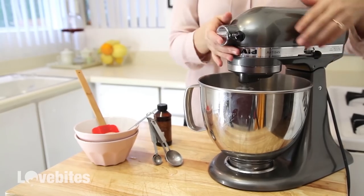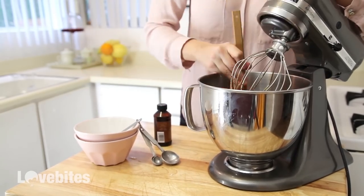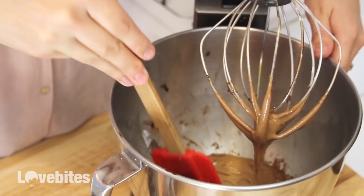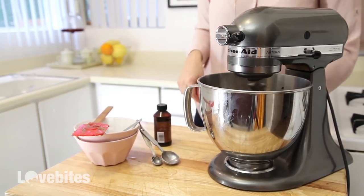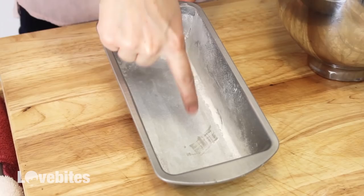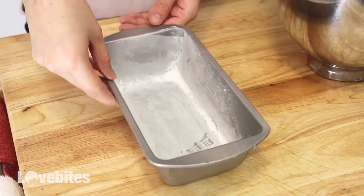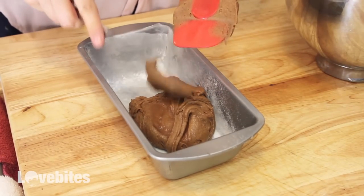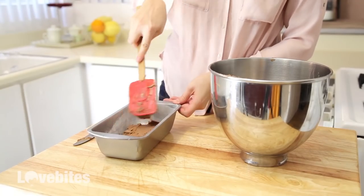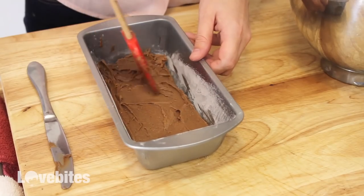These brownies are really chewy and delicious, so you want to make sure to scrape down the sides and the bottom of the bowl because the batter can get pretty sticky. I've buttered and lightly floured my baking pan, and then I'm going to add my batter to the pan, flattening it out and pushing the batter into the corners. Pop that in the oven at 350 degrees for 25 minutes.